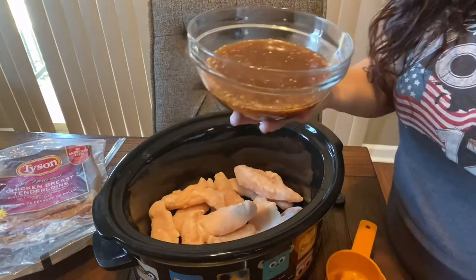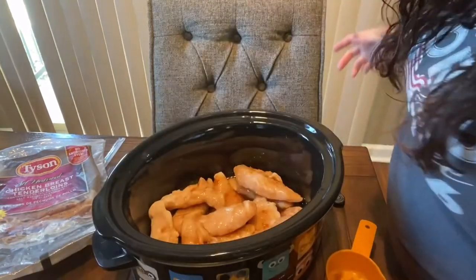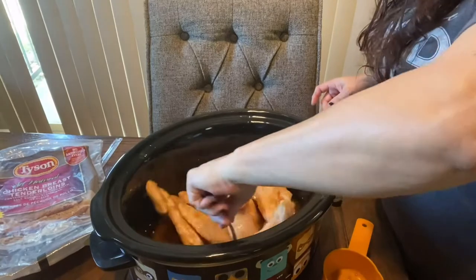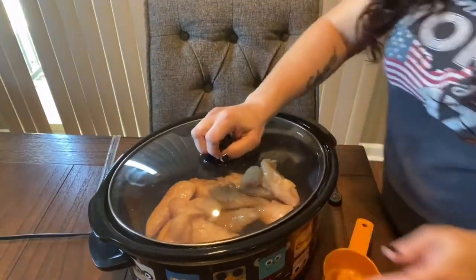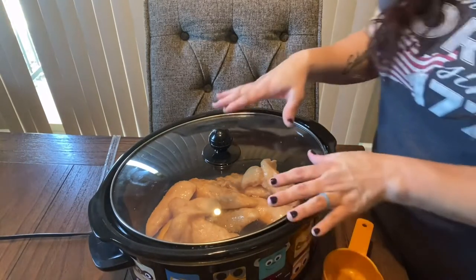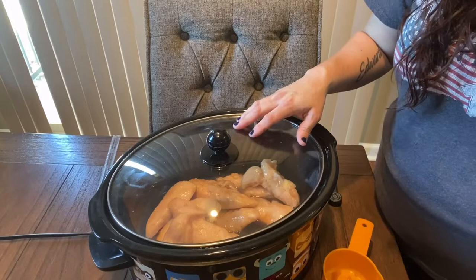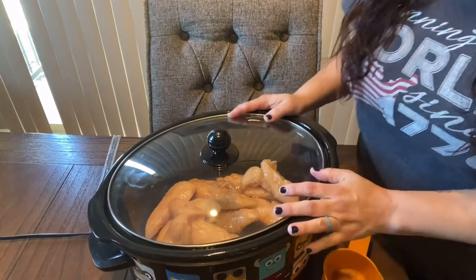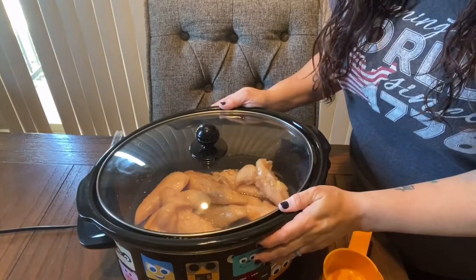Then we're just going to pour it all over our chicken — like a soup — and mix it all up, make sure everything's coated. You can stir it when you want to after it starts cooking. I'm going to put my lid on. I was going to put it on low, but it's almost 2 o'clock and I want this to be done by 7, so I'm going to put it on high. And we will come back and check it out later.